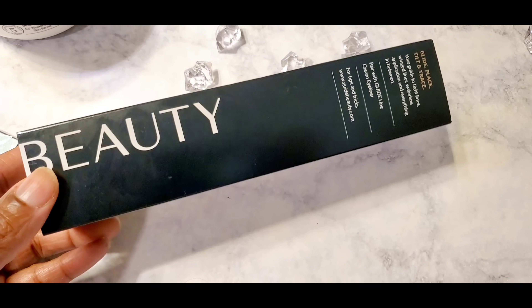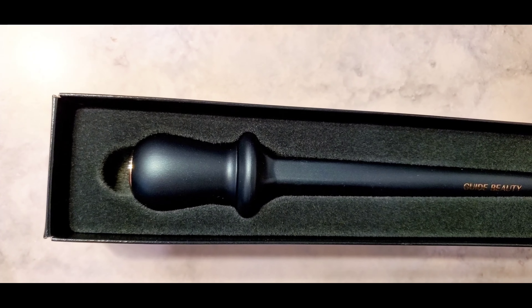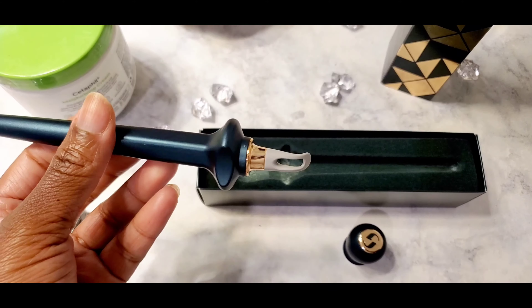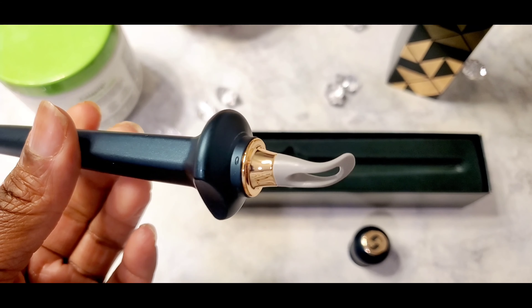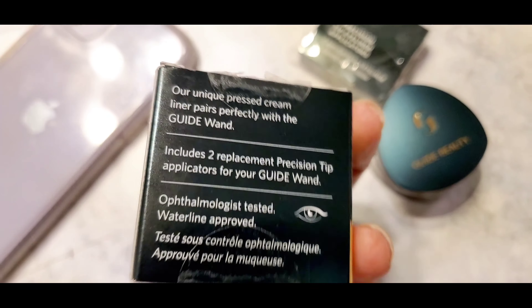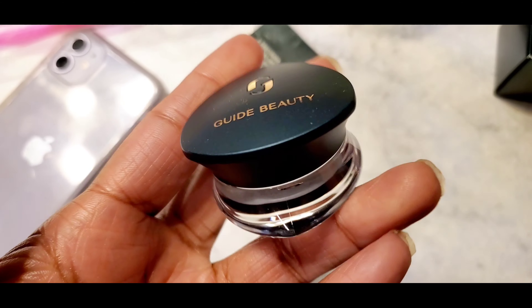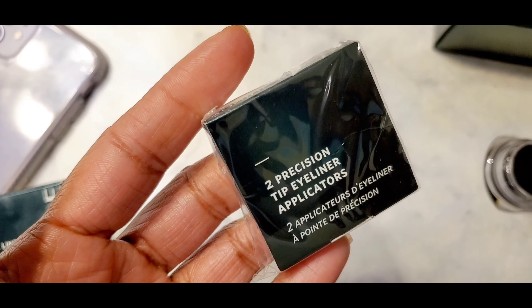Guide Beauty is designed for beginners who need assistance putting on a wing liner — that would definitely be me. Here's what their applicator looks like; the packaging is beautiful and it has a plastic tip that's easy to work with. The shade also comes in dark brown. They're $24 each, or $50 for the duo, which gets you the wand, the cream, and two extra applicators.